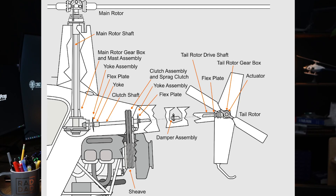In the R-22, the engine power is transferred via a V-belt drive system. This system connects the engine to the upper sheave, which then transfers power through a set of belts to the main rotor gearbox and then down the tail rotor drive shaft.